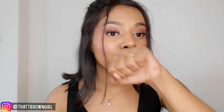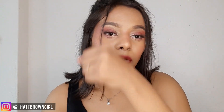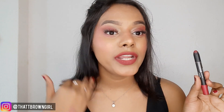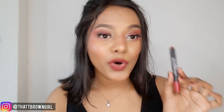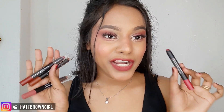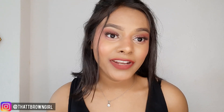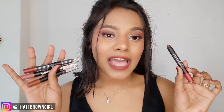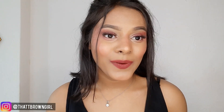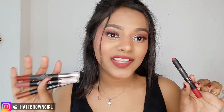It's also transfer proof. I'll show you the transfer test and you can see there's nothing at all. Once this lipstick is settled on your lips after 5 minutes, it won't transfer at all. College going students, you can definitely try this out and you won't regret buying it. In this lipstick range, you get 12 different shades and they are all really beautiful. You cannot find a better matte lipstick in this price range.